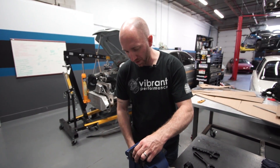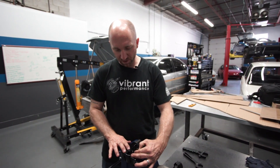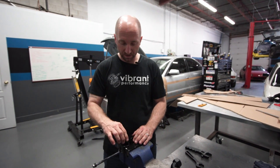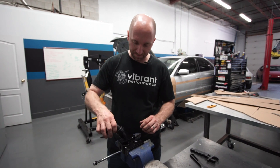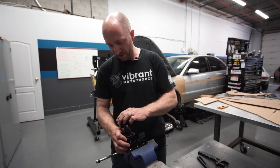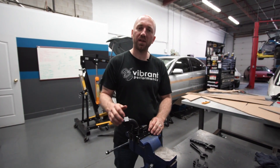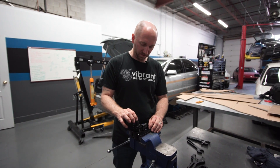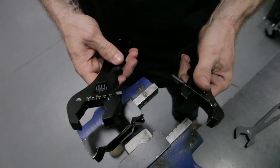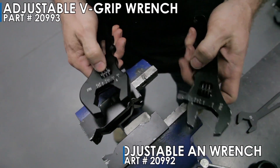The nice thing about these is that with four sides — four faces of engagement — it's not going to allow that to twist when I torque my hose end into it. I don't need to hold it very tight and it's not going to ovalize my nut. Obviously with the hose it'll be a little more effort, but you get the idea. We've also got a couple of different adjustable wrenches — a plain adjustable and our new V adjustable wrench.